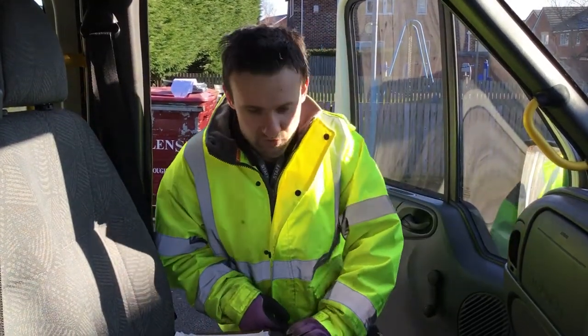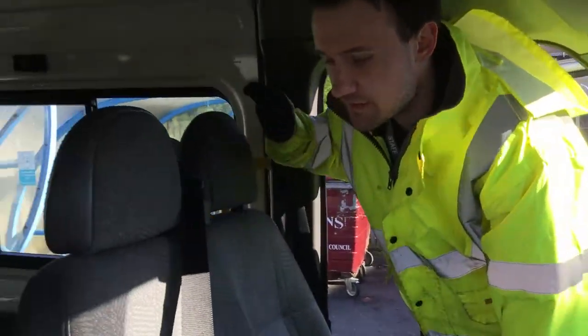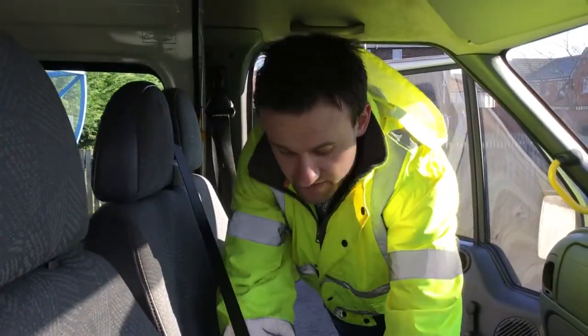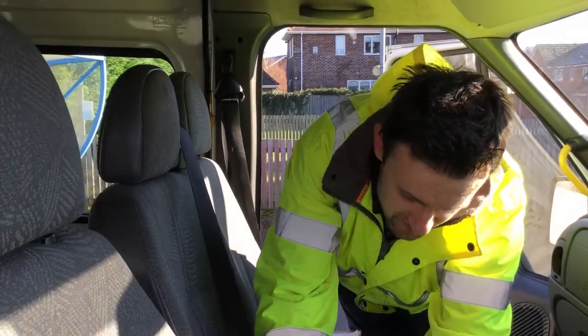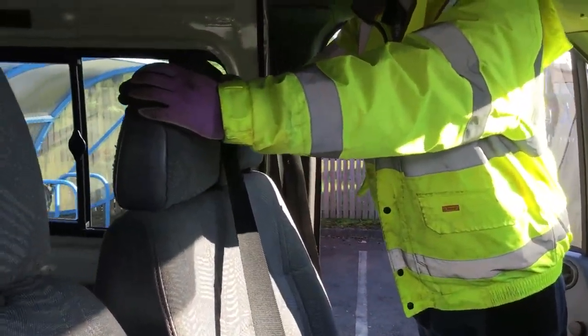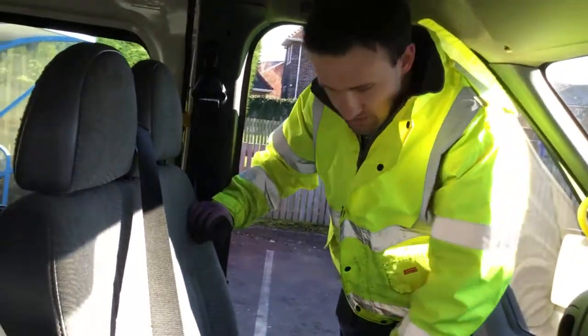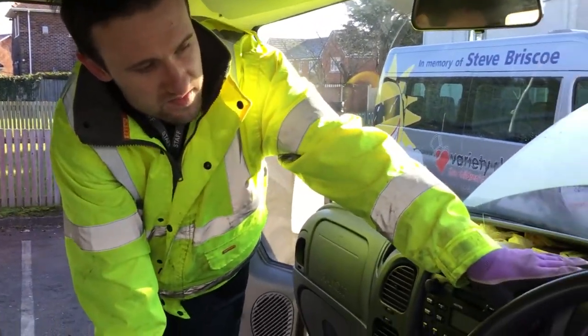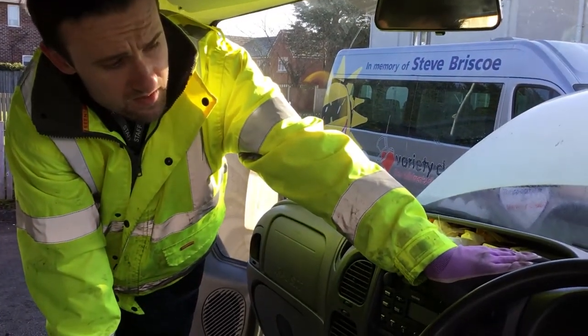I also need to check if the seat belts are working properly and if the headrests are in the right places. And I also need to check if the lights or amber lights are on.